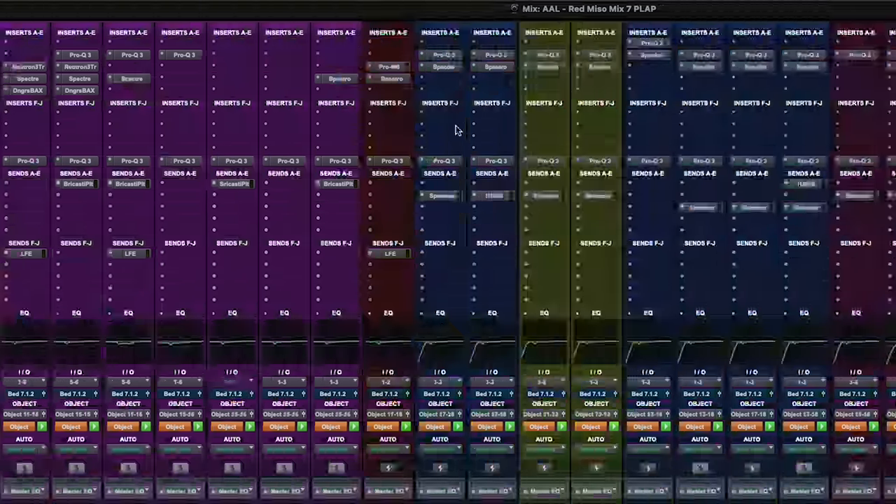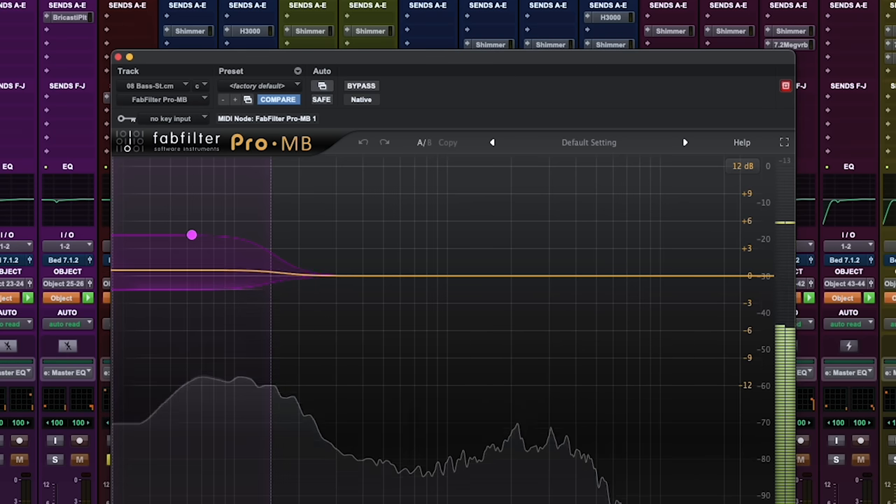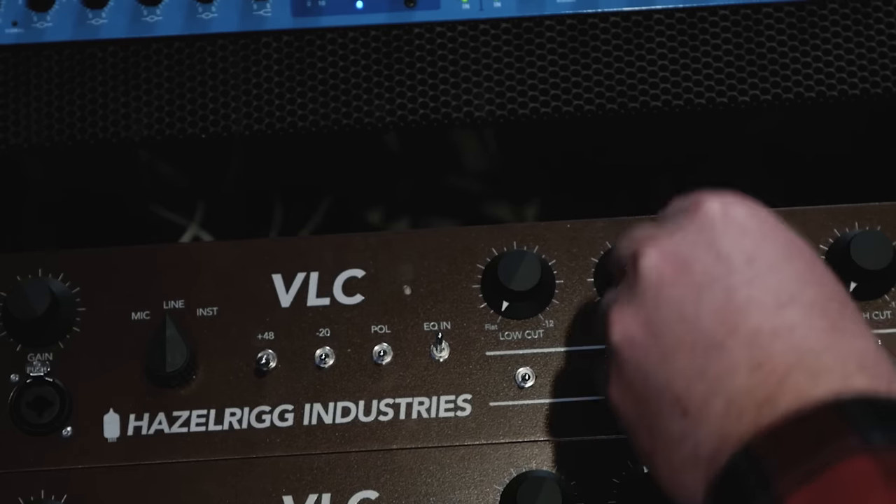The bass is going to the LFE channel at zero, adding some low frequency to the LFE. There's a few plugins: some multiband compression on the bottom to control it, Spectre to add a little bit of tonality — a little bottom, a little top to lift the tone. All the bass tracks I process with my HazelRig VLC EQs to get a little more bottom and more size. That's the only real analog processing on this entire mix.